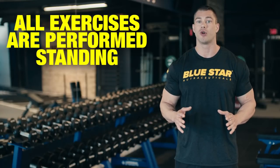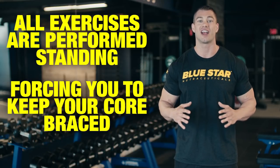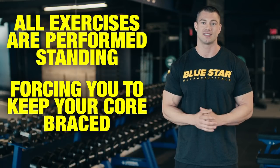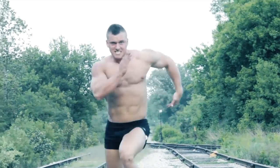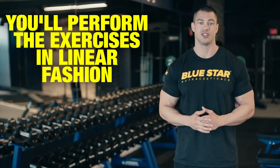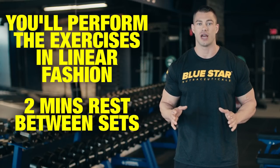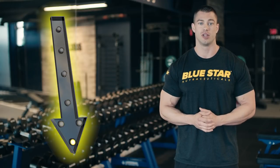All exercises are performed standing, forcing you to keep your core braced throughout the entire workout. Because let's be honest, action heroes don't sit down when there's work to do. You will perform the exercises in linear fashion with two minutes rest between sets. The complete breakdown of this workout will be listed in the description below.